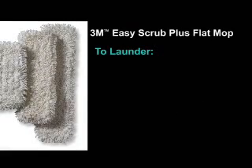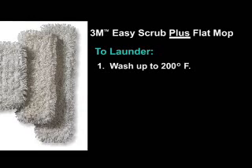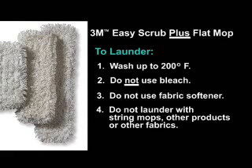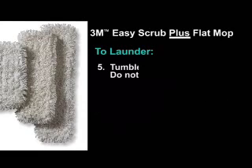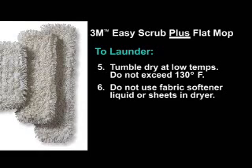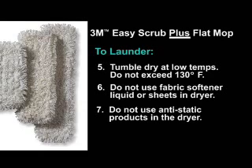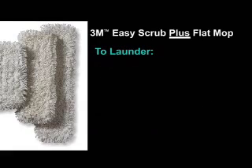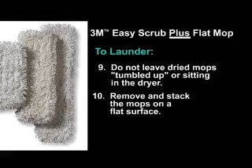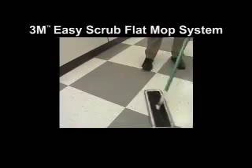To launder the 3M Easy Scrub Plus mop, wash at water temperatures up to 200 degrees Fahrenheit. Do not use bleach. Do not use fabric softener. Do not launder with string mops, other products, or other fabrics. Tumble dry at low temperatures — do not exceed 130 degrees Fahrenheit. Do not use fabric softener liquid or sheets in the dryer. Do not use anti-static products in the dryer. Do not iron mops. Do not leave dried mops tumbled up or sitting in the dryer. Remove and stack the mops on a flat surface.